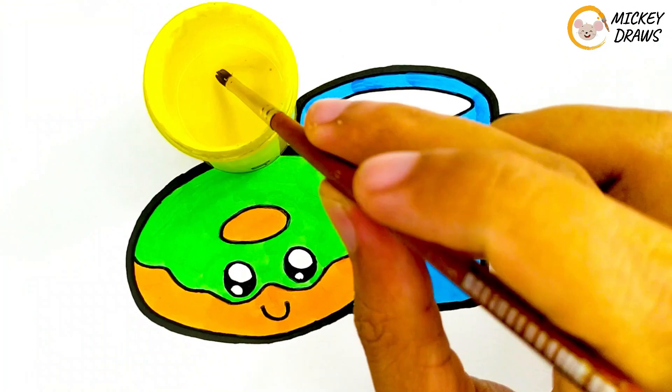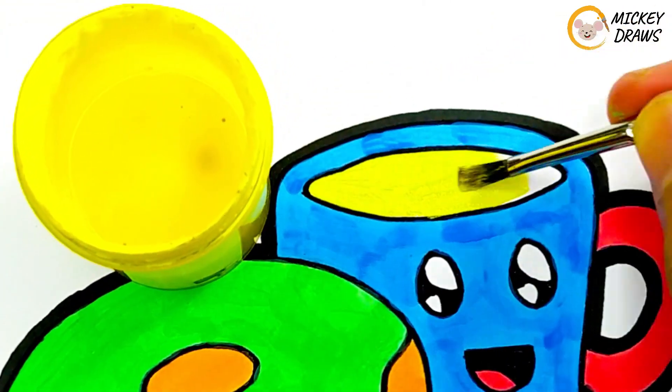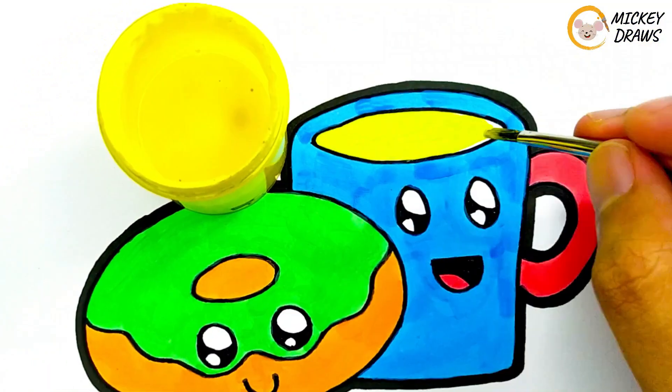And we will give yellow for the color of the inside of the cup. Wow, this is really amazing! And our painting is finished!